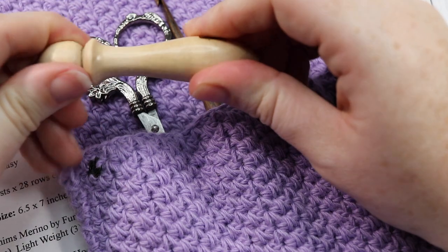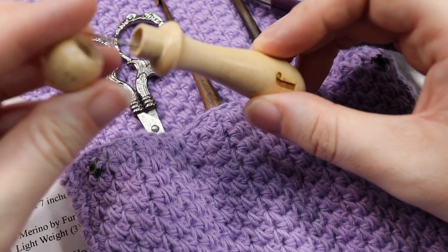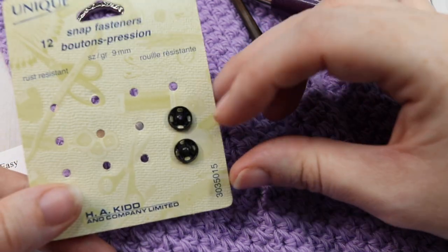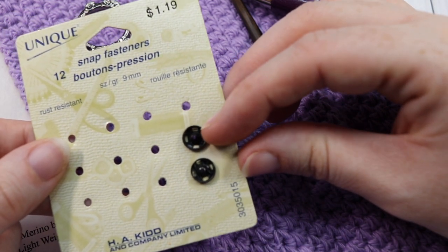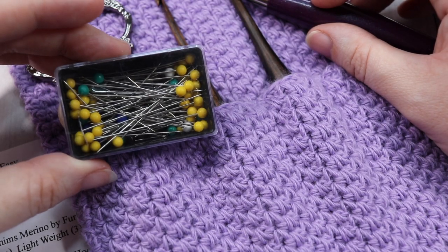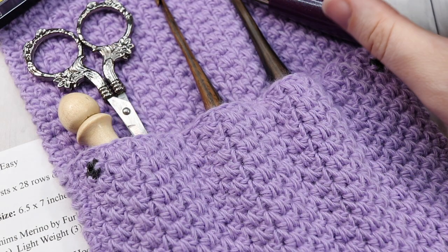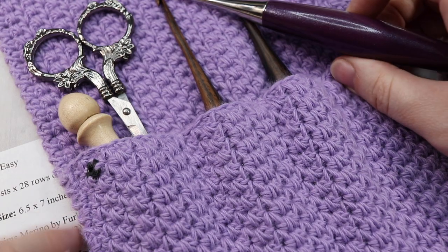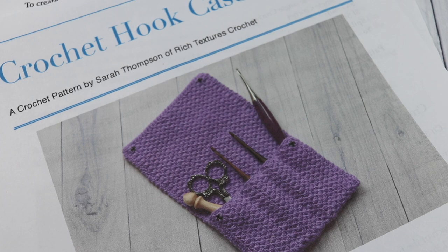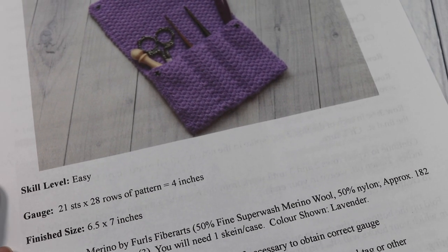You're going to need some yarn needles as well as a sewing needle, depending on the style of snap that you use. You're going to need a pair of scissors, as well as at least two snaps — I'm using nine millimeter snap fasteners. It's also handy to have some straight pins and a measuring tape, as there are some measurements to take. The free written crochet pattern is on my blog at richtexturescrochet.com. Don't forget to subscribe — this channel is bursting with free stitch tutorials and other free crochet patterns.